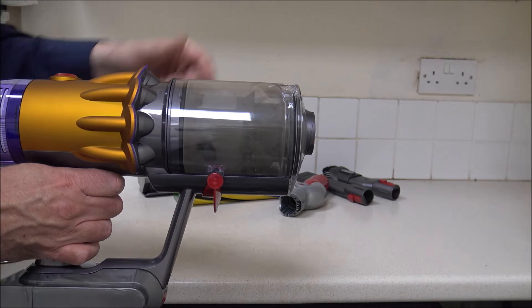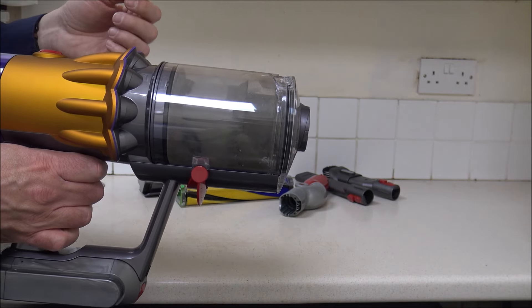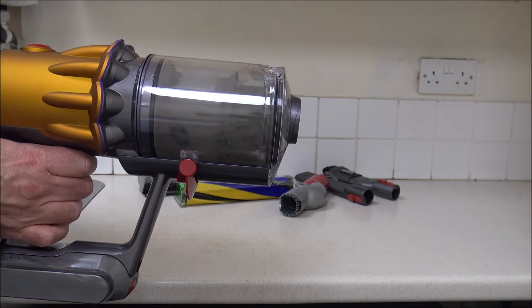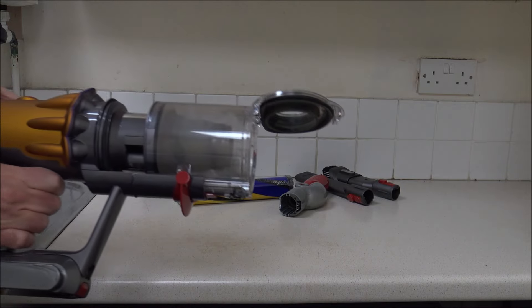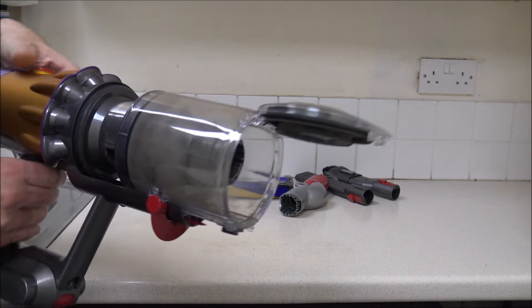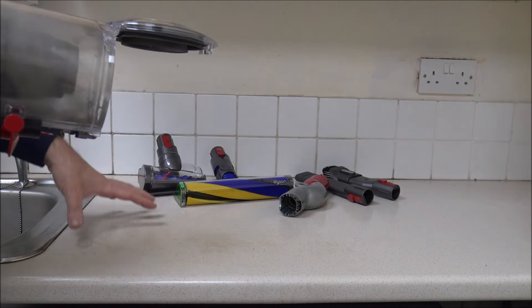It doesn't have to be the Dyson. You can do it in a well-ventilated area, so whether that's inside or outside — a lot of people go and do it outside. I've got a bin just next to the camera, so I'm just going to empty the bin itself. I'm also just going to put a sheet of newspaper down here.